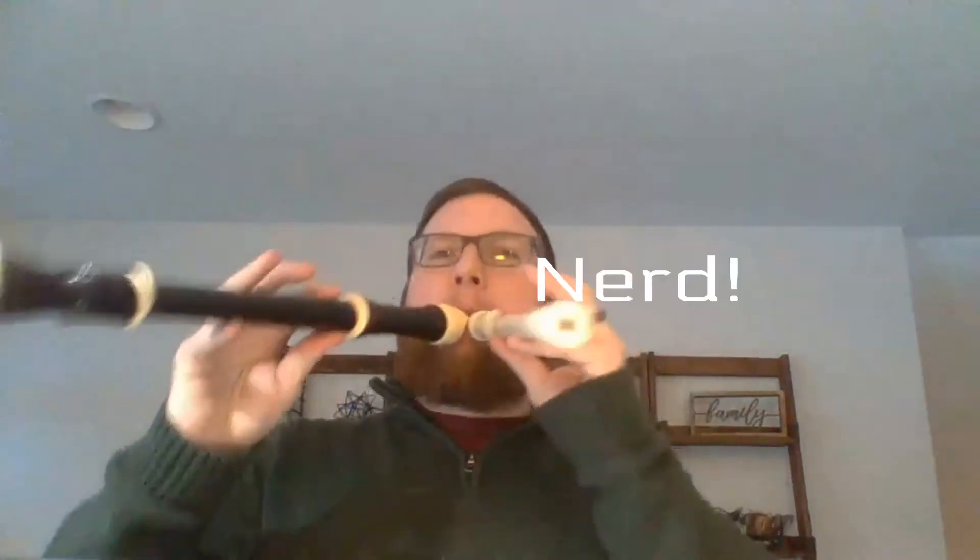It's a fifth lower — G down to C, that's a fifth. It's almost like I have a master's degree in music or something. It sounds really cool when you play them at the same time — parallel fifths. You gotta love it.